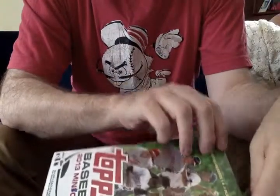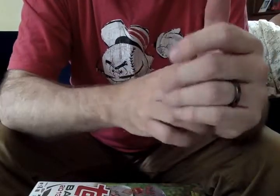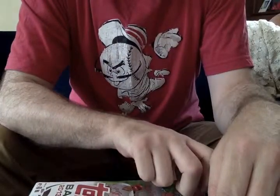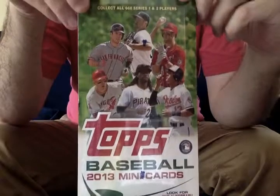Hi, everybody. Welcome to another Mets360.com box break. This time we're going to be looking at something a little different, a little unique from Topps, and that is 2013 Topps Mini Baseball.